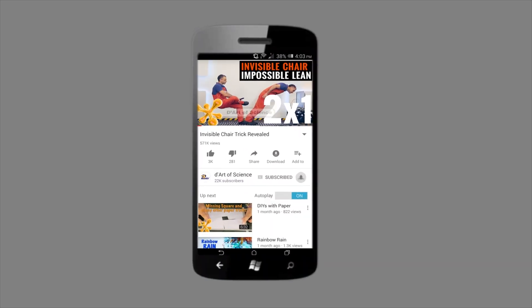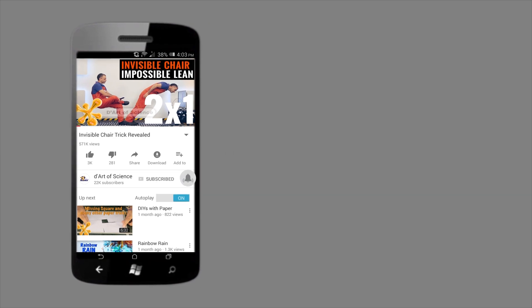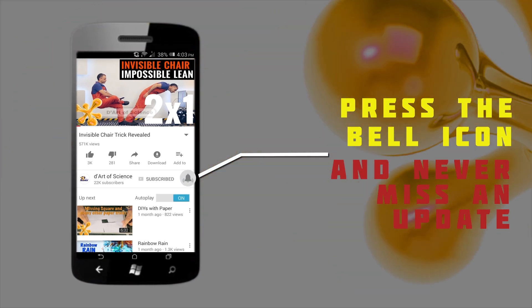If you're already a subscriber, welcome back! And if you're here for the first time, do subscribe to the channel and press the bell icon on the YouTube app so you will never miss any new videos that we release.